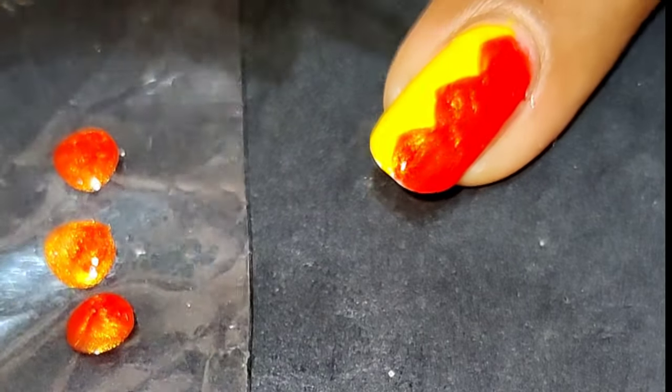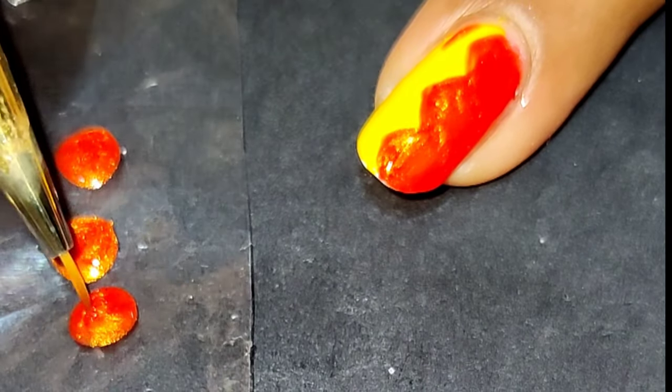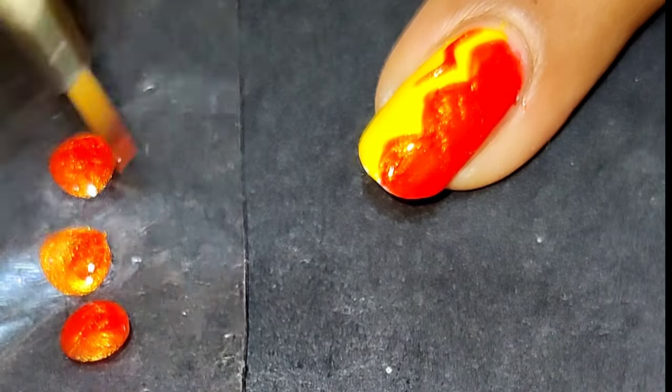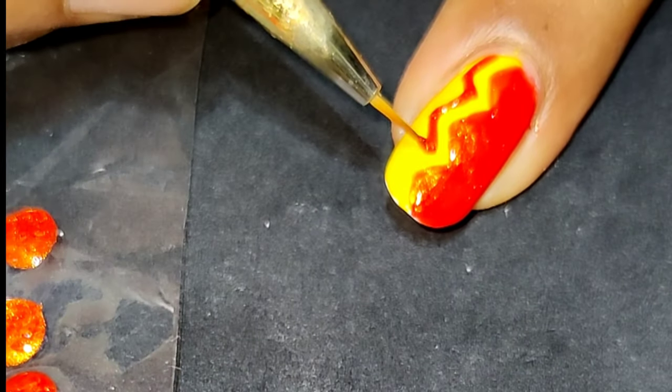Now I am creating the zigzag pattern on yellow color using the shimmery orange color. You need not be well versed with the use of nail art brush — even if you are a beginner, you can still manage this design, as the lines may not be very fine. The pattern is the important thing here.